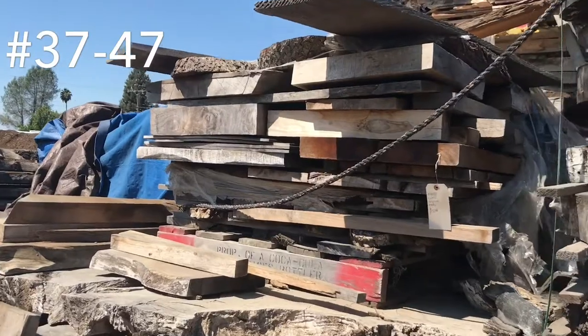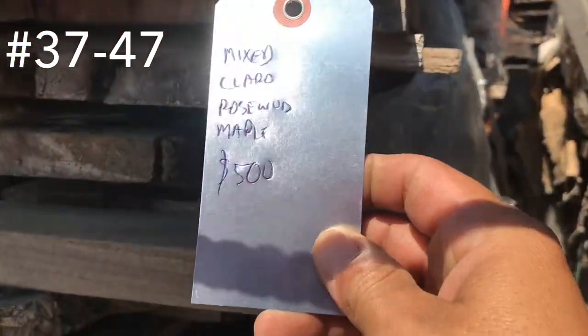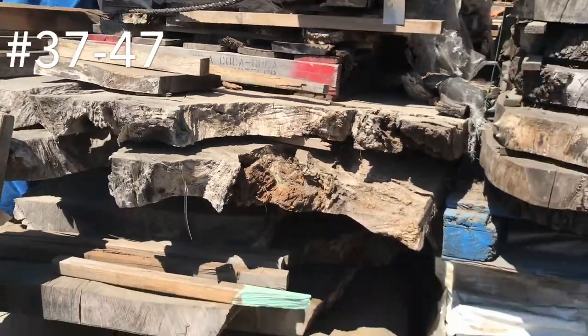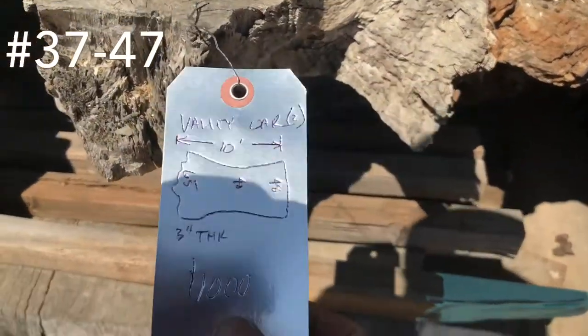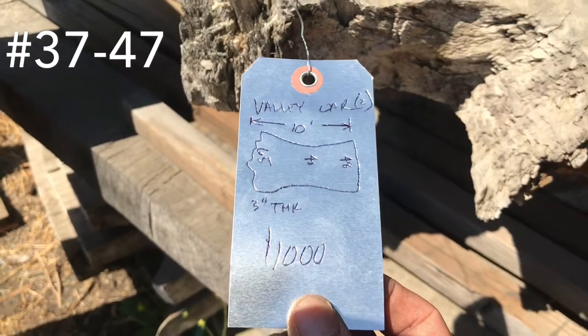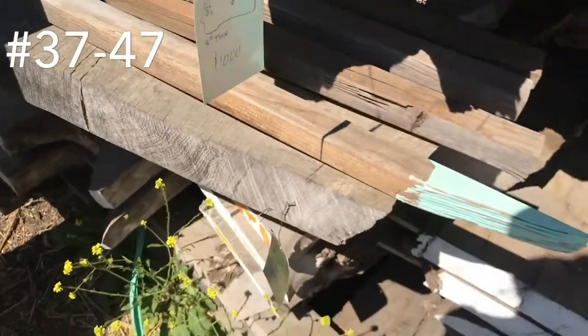Another mixed unit of really nice hardwoods — Claro, rosewood, and maple. $500 bucks for that. Got some really wide valley oaks — we got five pieces; this is the first two. $1,000 bucks for the two — 3 inch thick, these are 65 inch wide, 10 foot long, nice one piece tops.